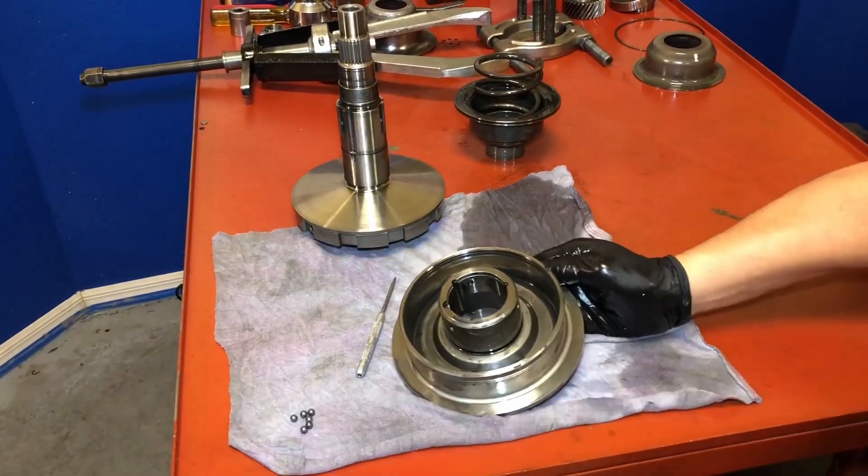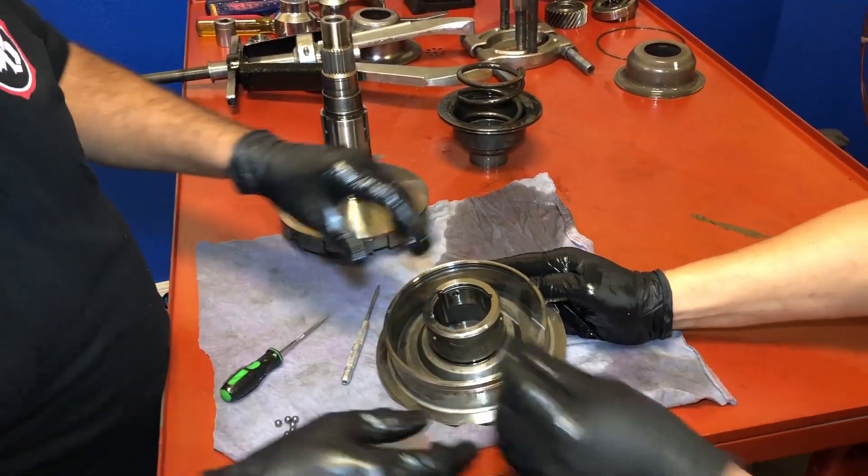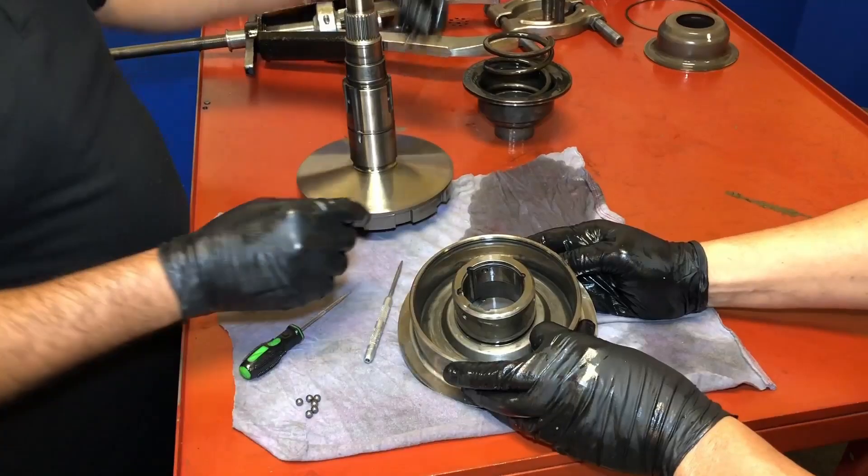That's why you wear safety glasses, right there. Okay, so it's a snap ring right there.